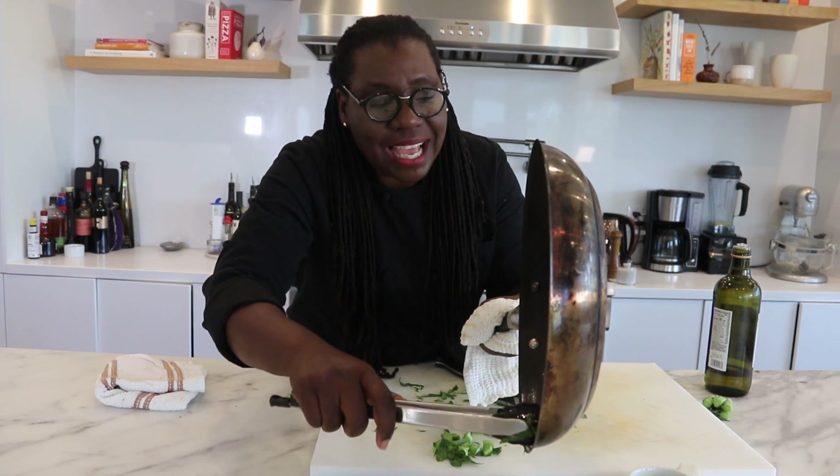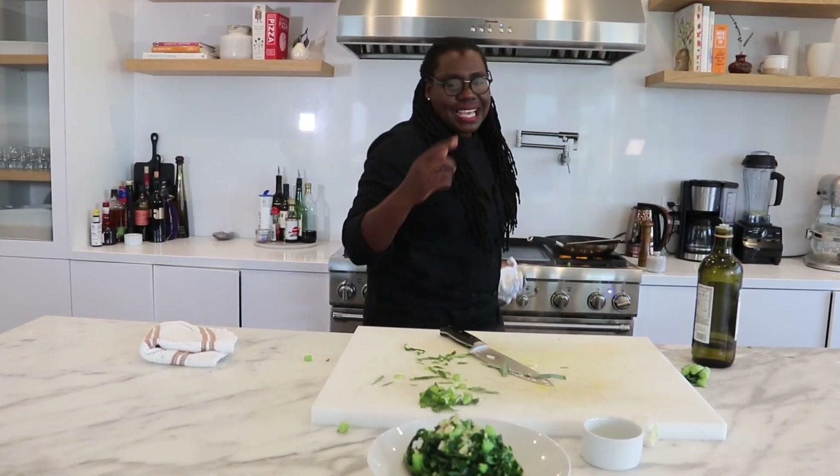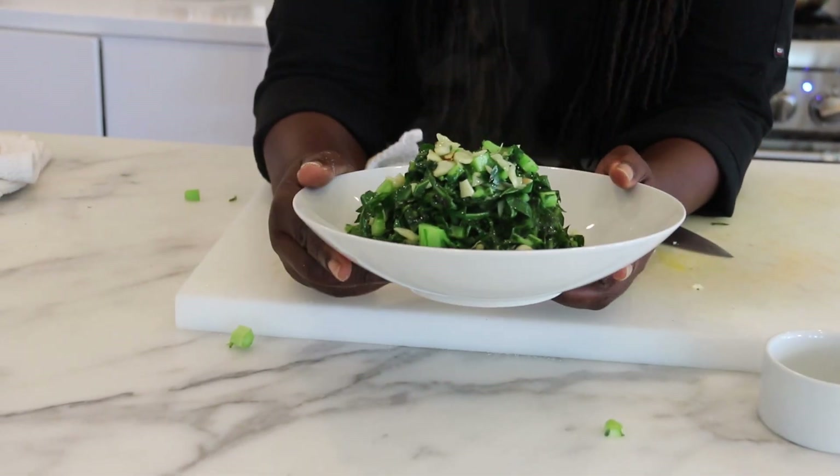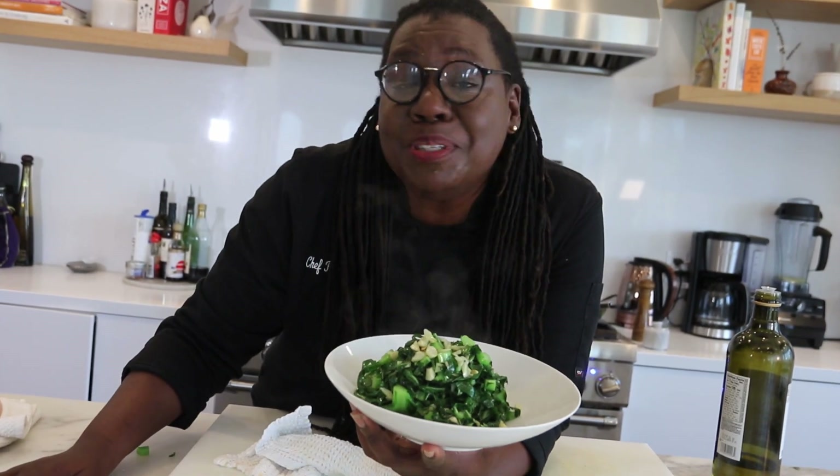And man, I can't wait to have a bite of this. Alright, that's it — that's your sauteed collard greens with garlic, olive oil, and sea salt. It's just that simple and it's beautiful.